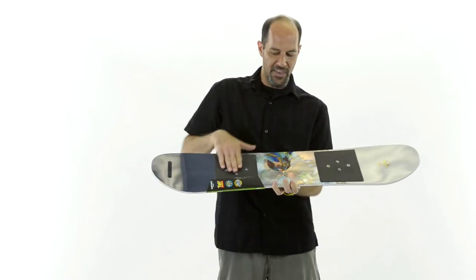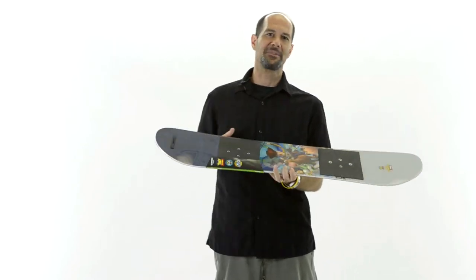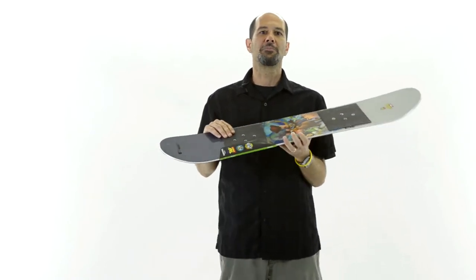A great thing is you can start out with no bindings — just set the boot right on there. The kid is able to ride, step on, step off, nice and fun and easy. You wouldn't take them down a steep hill the first time obviously; it's going to be like just out in front of the house with a little snow, letting the kids play a little bit and figure out what it's about.